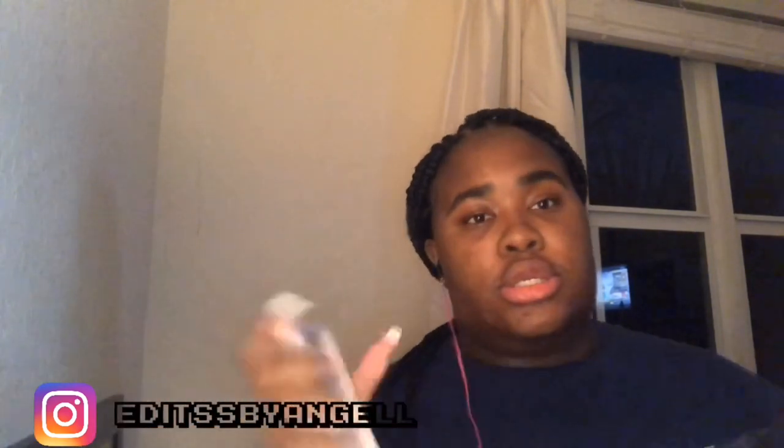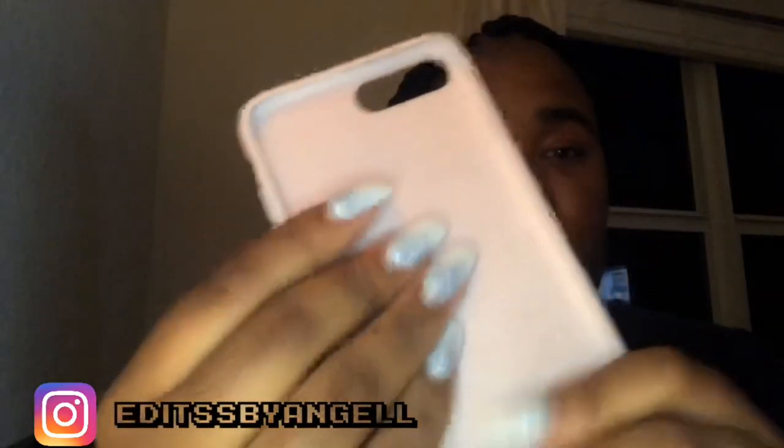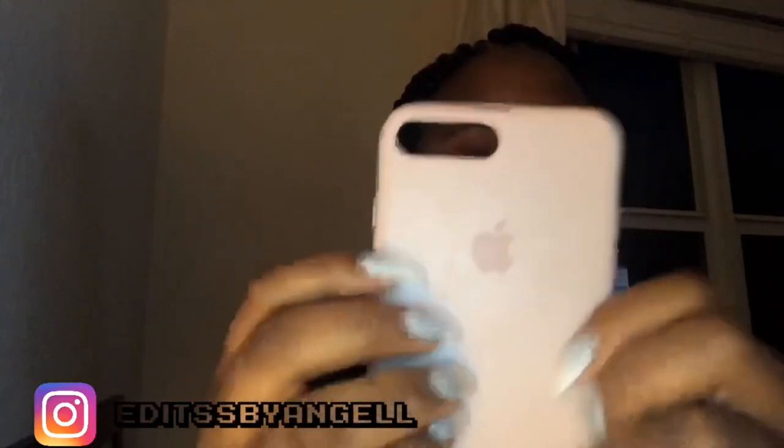The next case in my bag is my Apple case. This case costs $45 but it was a gift from my cousin. It's soft on the inside and rubbery on the outside — like silicone. Just don't bend it too hard or it'll break, because I actually broke mine on the inside.